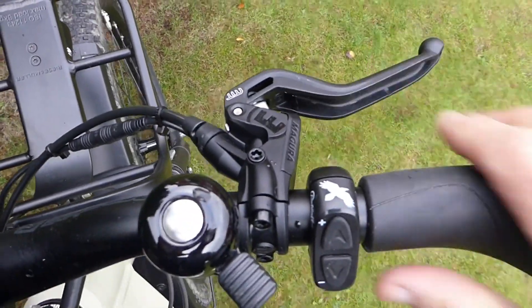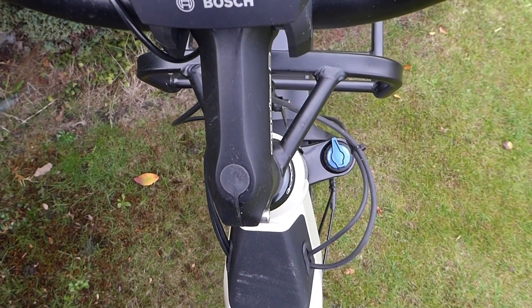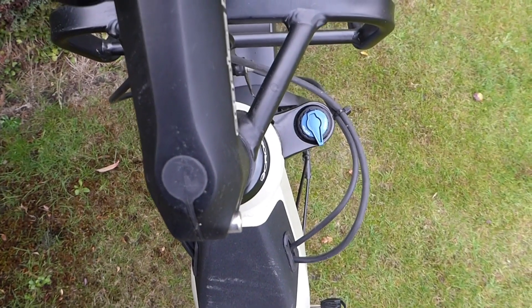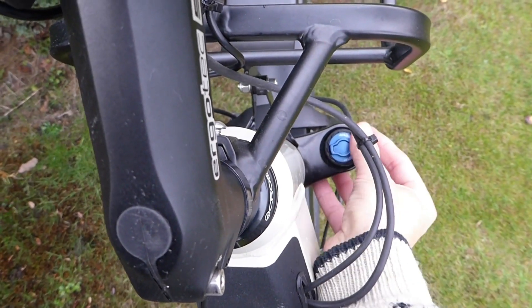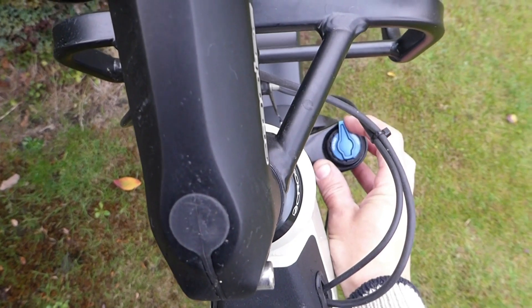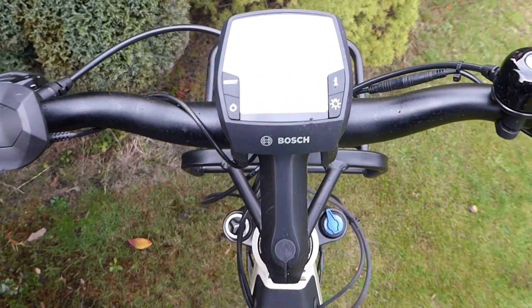There are Magura disc brake levers on the bars. Also part of the cockpit controls is the blue lever at the top of the Suntour air suspension forks — that can be locked out for road riding so the forks are completely stiff with no suspension effect at all, or unlocked in stages. Turning it further anti-clockwise gives you the full effect of the air suspension. That's a really handy feature for switching between tarmac and off-road conditions.